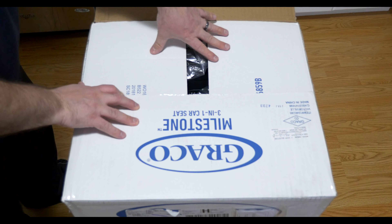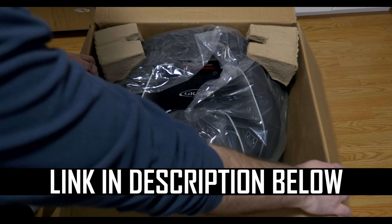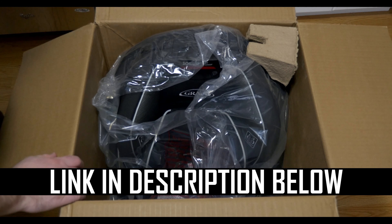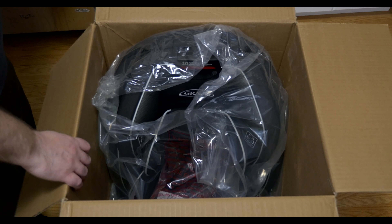Unboxing. The box arrives safely at our home. We purchased it from Amazon. I'll provide a link in the description below in case you'd like to learn more about this product. The box weighs about 20 pounds.